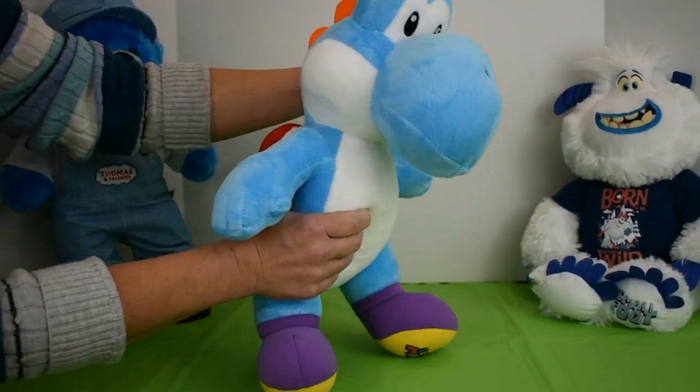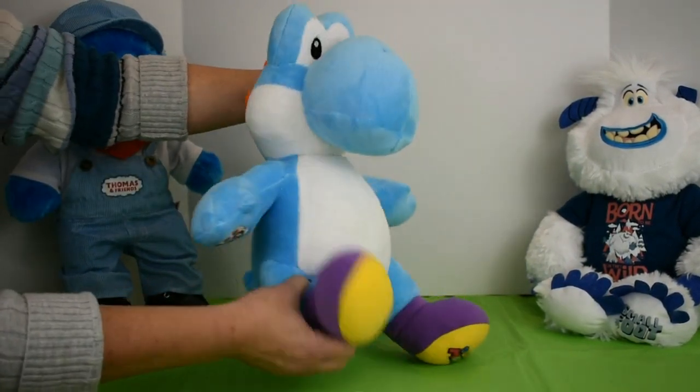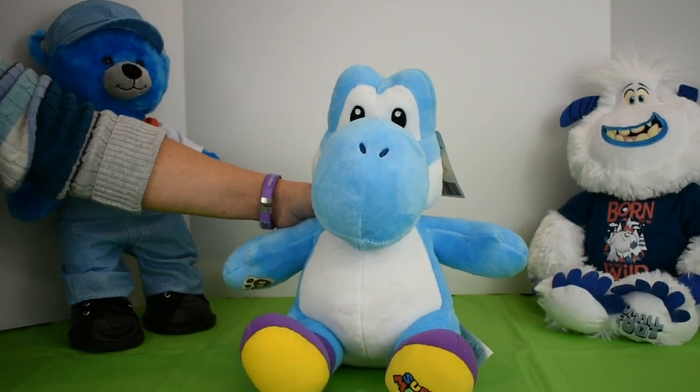Yoshi stands about 16 inches high. He weighs 13 ounces. I just love his purple shoes. He does not have a sound accessory.